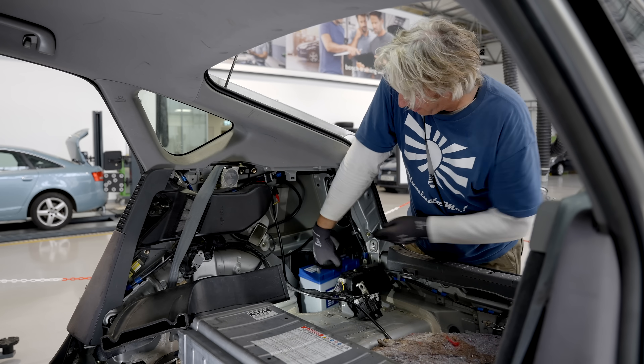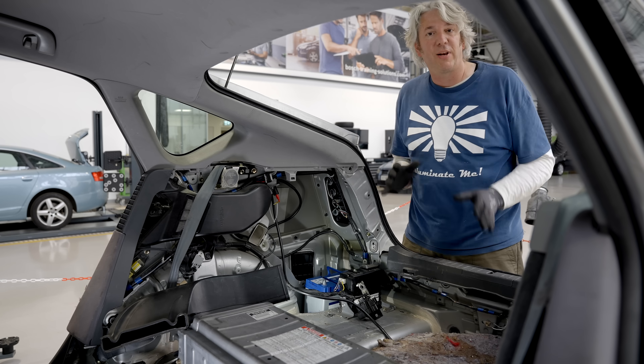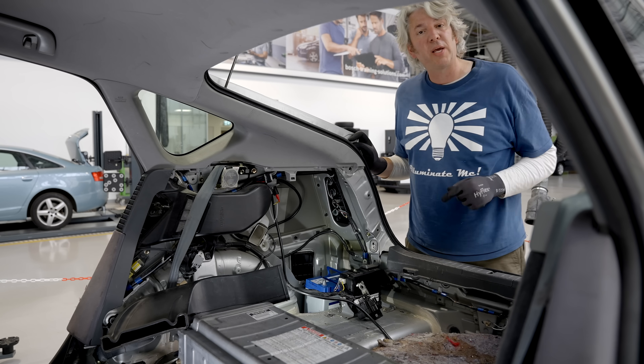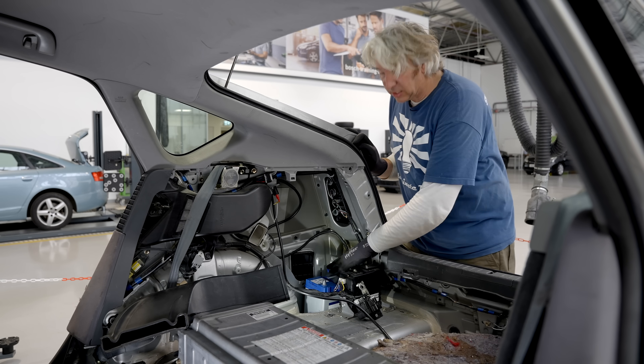Interestingly, even on a full EV with a massive great big high voltage battery pack full of electrons, it still relies on this little tiny 12 volt battery to power all of its other systems. So it's comforting to know that it's nice and simple to fix.